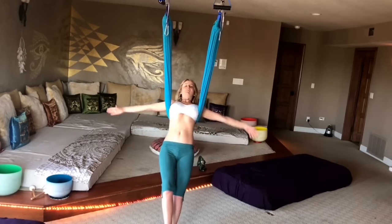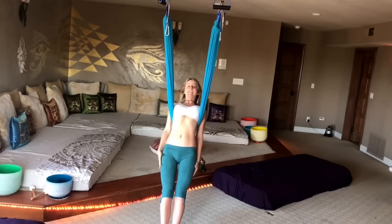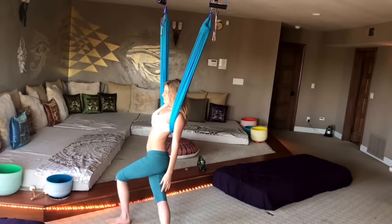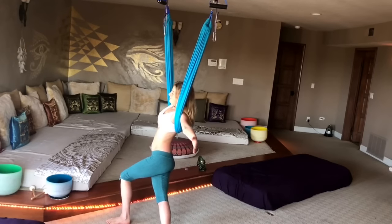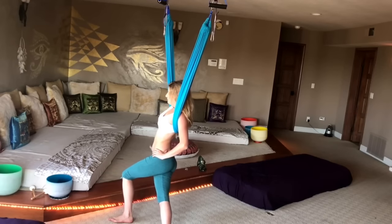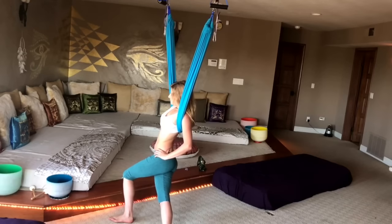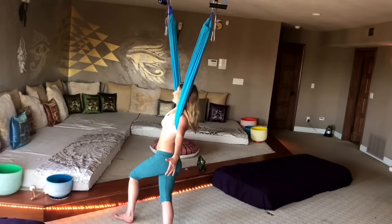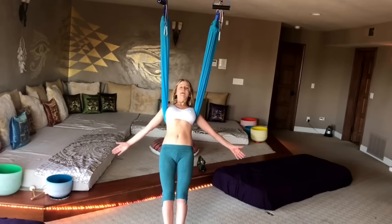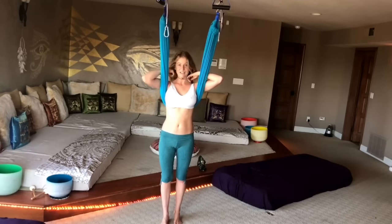Stretch it back. Nice deep breath in and then switch it — left leg over. You should really feel that in your side. We'll do three breaths here like we did on the last side. Then just come back up and go right underneath your plumb line.